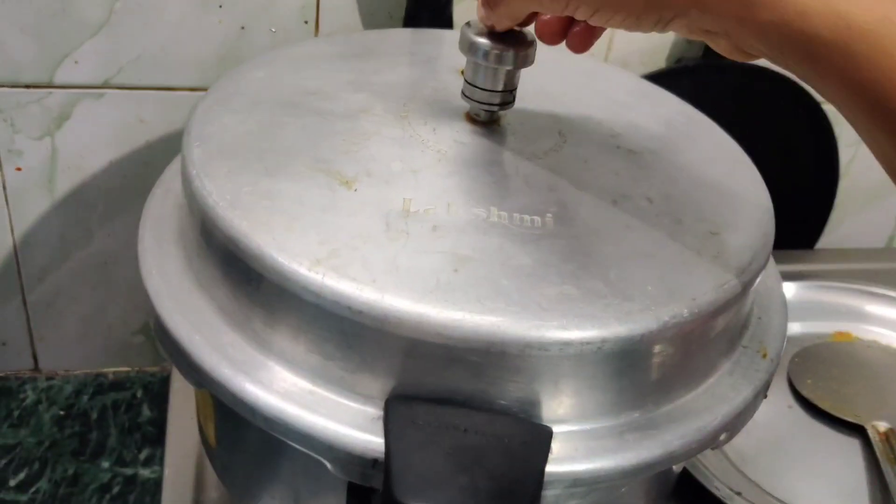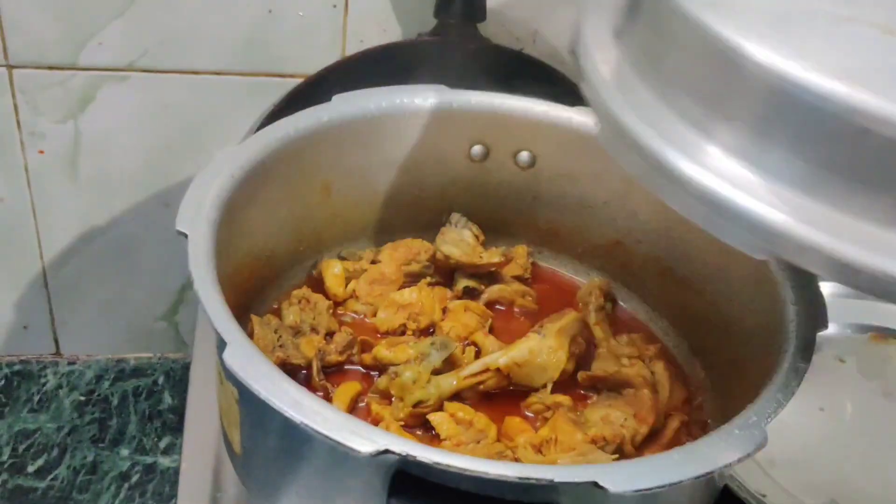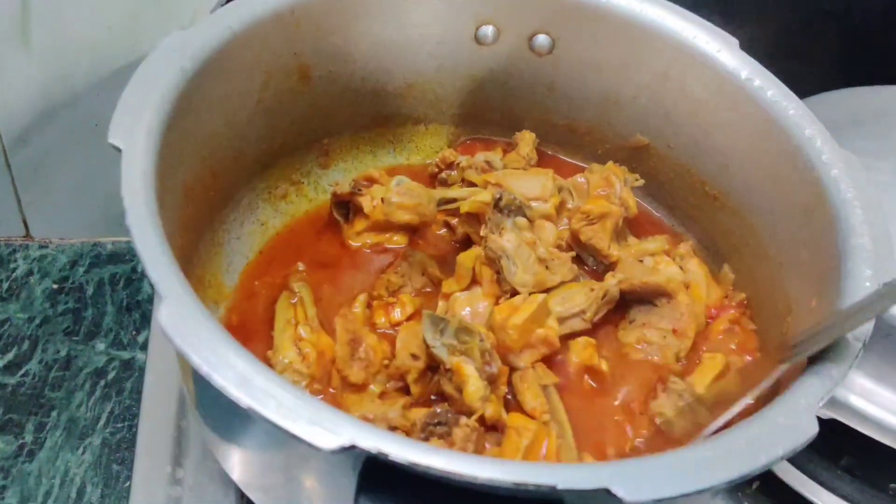Make sure that we have 4 halves of rice. Let's put it in the cooker for 4 halves of rice. Let's see how the gravy is ready.